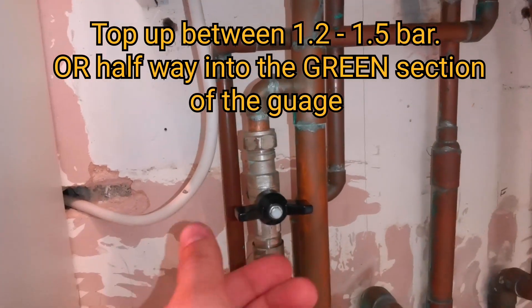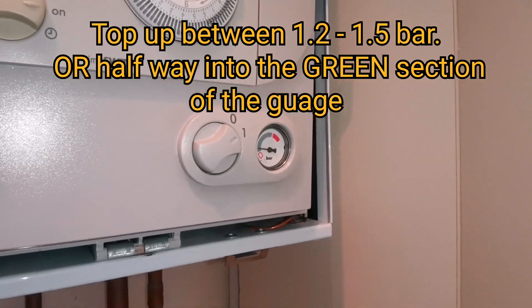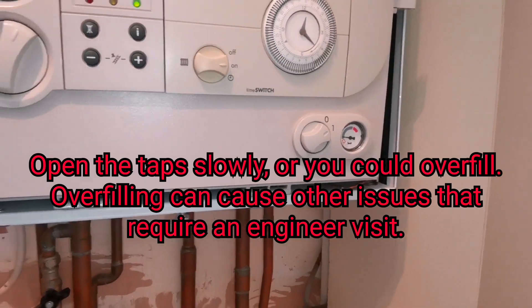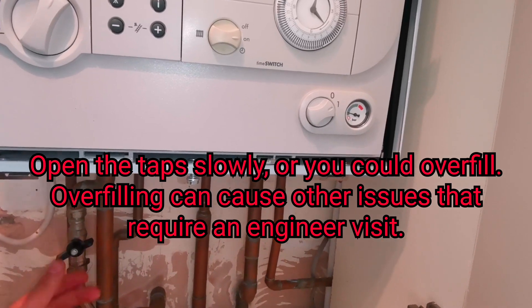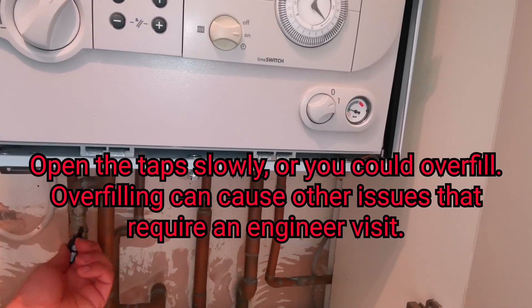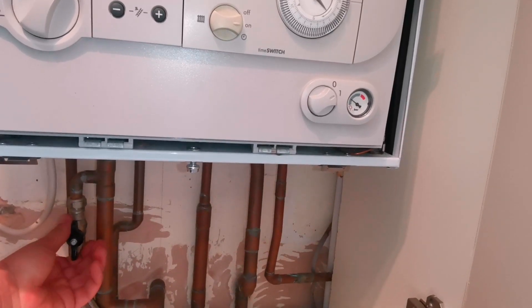We turn the tap, or two taps, just slightly and we watch the pressure gauge go up. We top up the boiler to between 1.2 and 1.5 bar, and not any more than that.